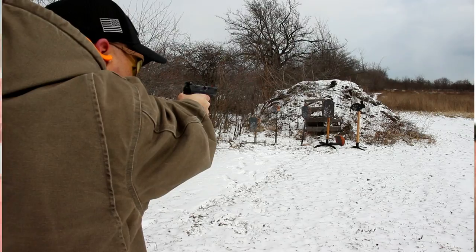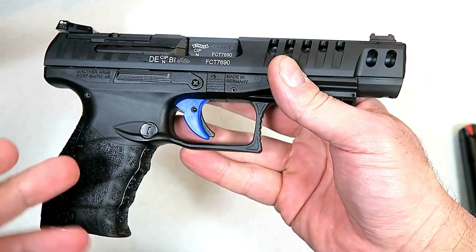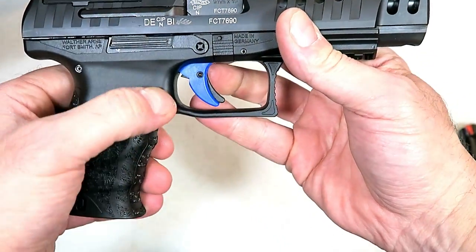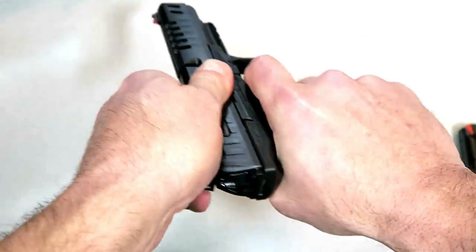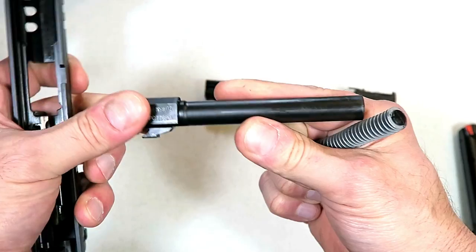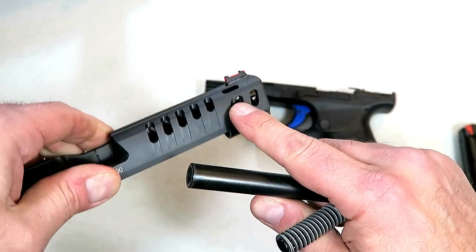Many people are going with optics on their handguns — carry guns, competition guns. I've tried it before but never quite settled into it, but I think it's time to try it again. Too many people are liking it for me not to, so I may put a Trijicon RMR on this one. It does have an ambidextrous slide stop and the mag release can also be ambidextrous — currently positioned on the left side for right-handers but can be switched. It's a sharp looking gun. Here's your frame — 8.1 inches overall length, captured recoil spring and guide rod, and a polygonal 5 inch barrel. It also has lightning holes under the dust cover.